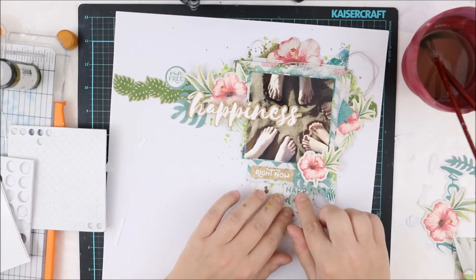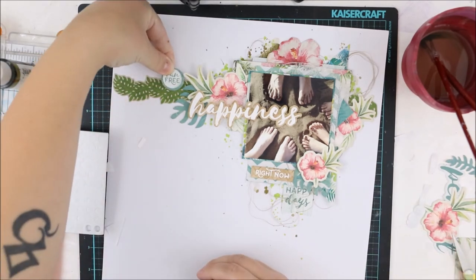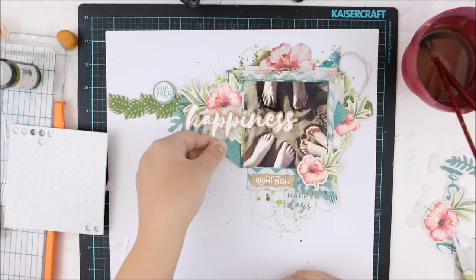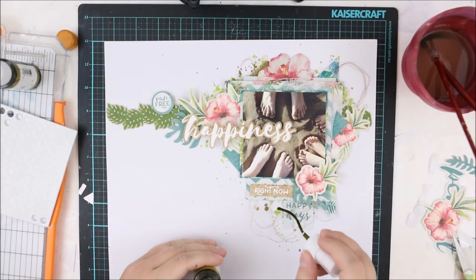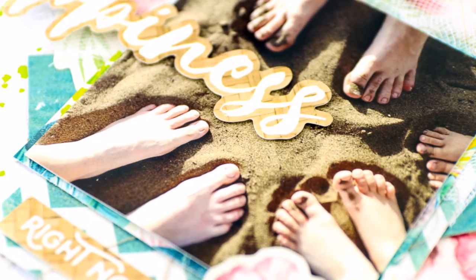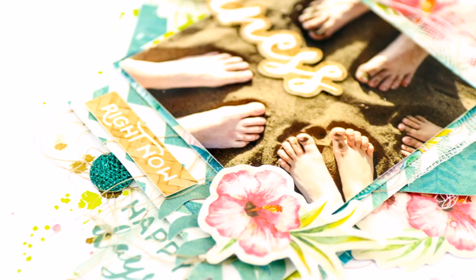I'm also adding one more die cut from the ephemera pack and then doing some more misting around, adding some pearls and a few other details here and there. These finishing touches are really important for me — adding a little piece of battered paper or one drop of mist somewhere is so much fun, and I really like to balance the layout like that. As you can see, this is a really simple layout and it was really quick to make — I didn't even add a gesso layer to the background, so you don't necessarily need to do it every time.